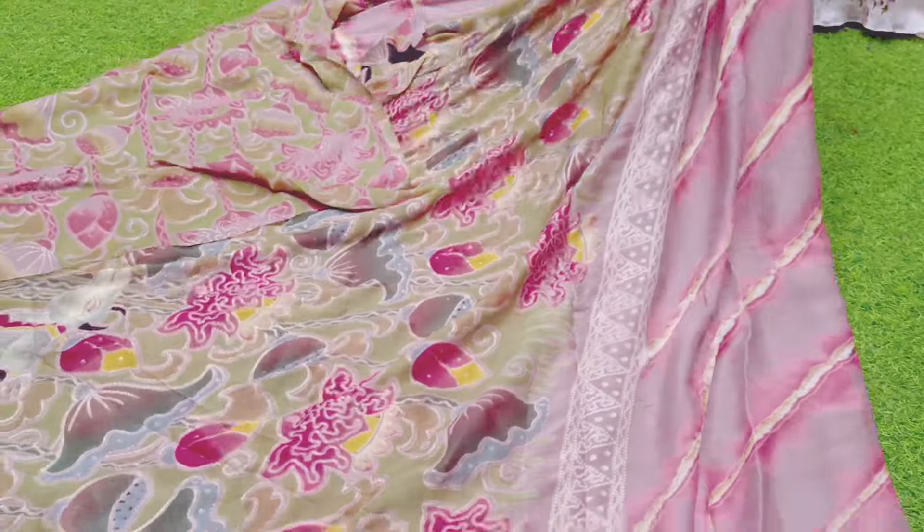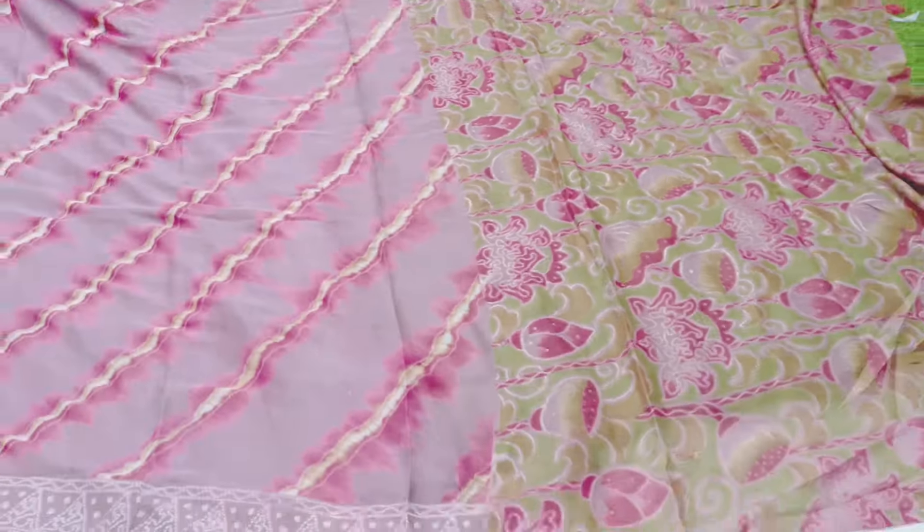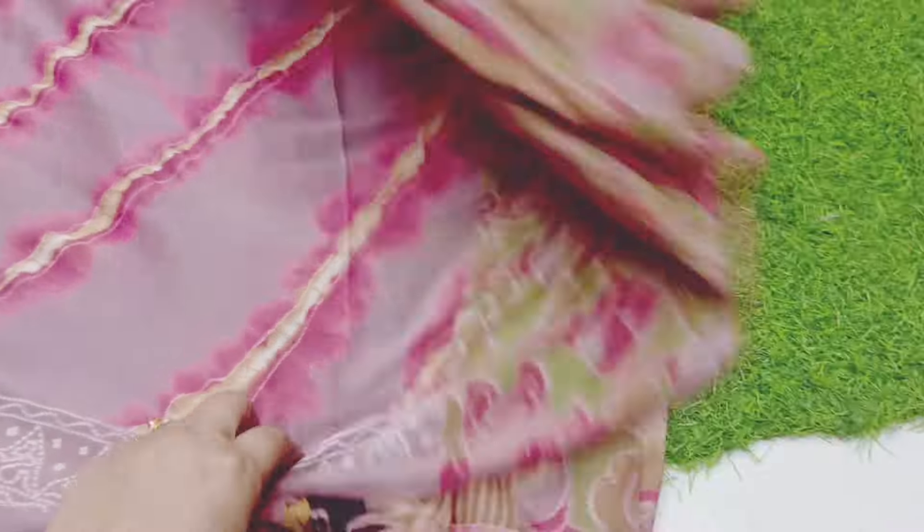So this is the pallu, so this is the blouse. I'm going to show you the color photo.